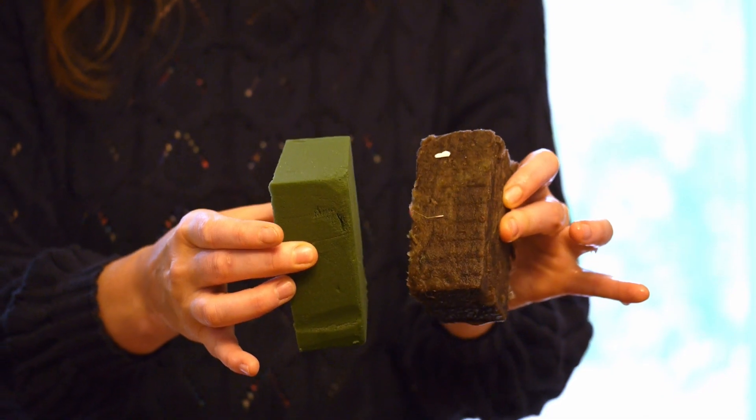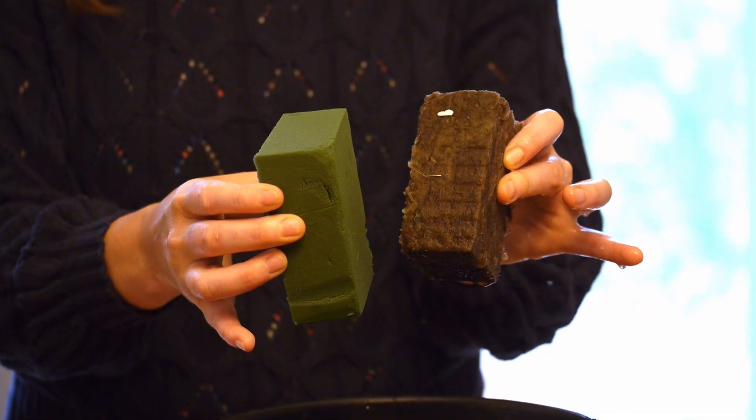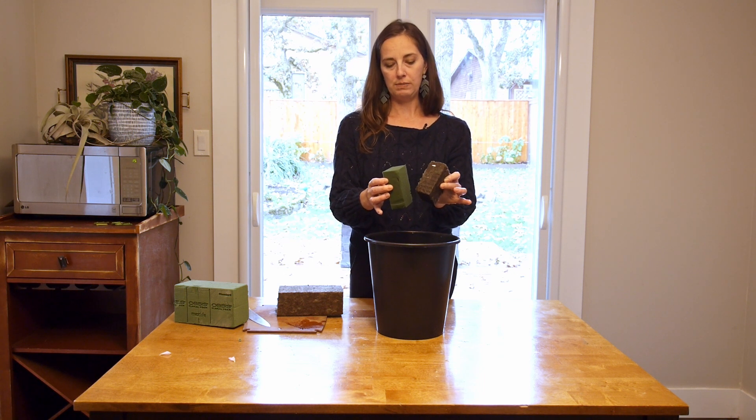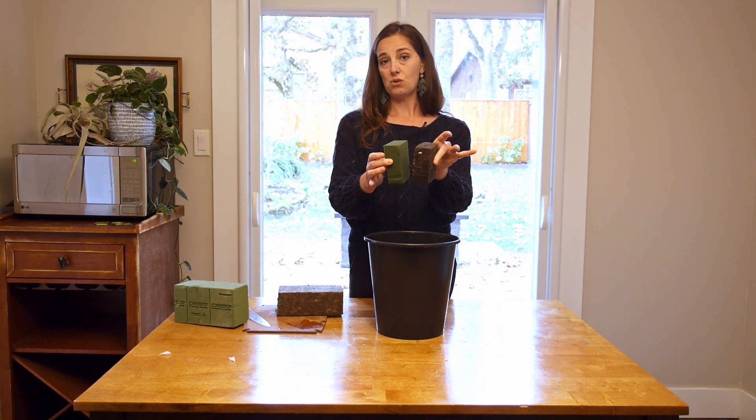If you're putting this somewhere against a wall or that sort of thing, it might drip a little bit on your wall, so be careful of that — but generally they don't really drip.